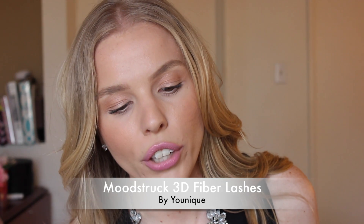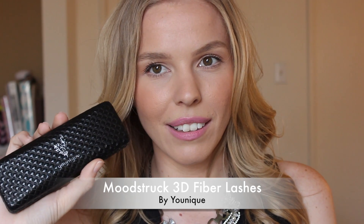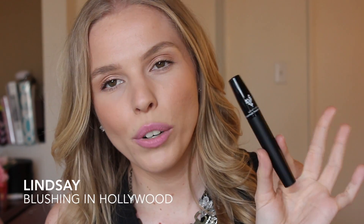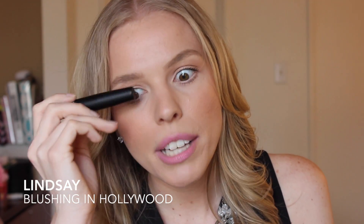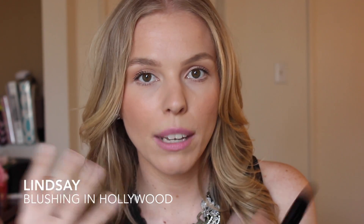The product she purchased for me is called the Unique Moodstruck 3D Fiber Lashes. It comes in a little box that looks like a sunglasses case, and inside there are two things that look like mascaras. One is called the Transplanting Gel — it's like a primer and also seals everything at the end. The other is the Moodstruck Natural Fibers: little black fuzzy fibers you put on top of the gel to build up your lashes, making them longer, thicker, and more voluminous. Then you seal it all in with the transplanting gel on top.